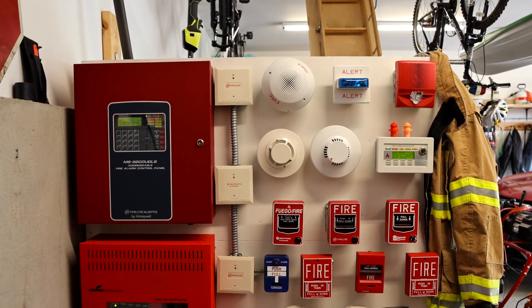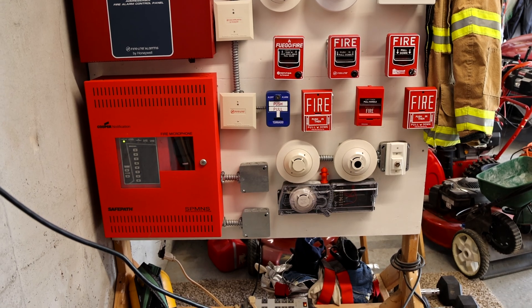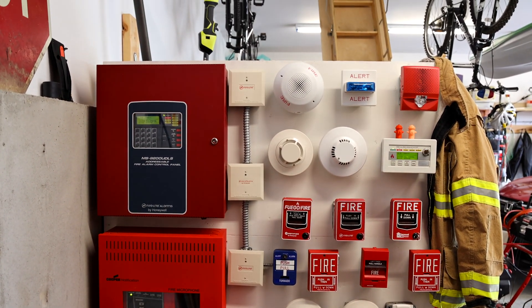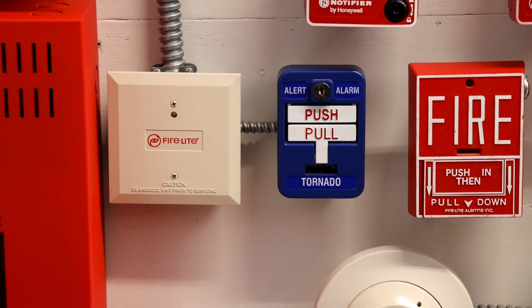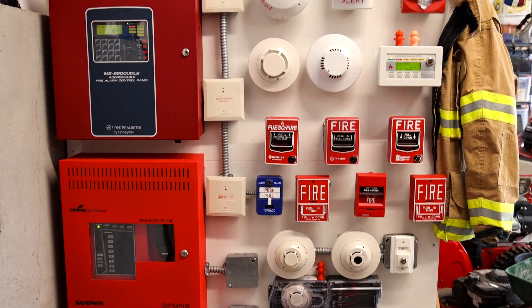If you haven't seen system test 22 on this fire alarm demonstration board, I definitely recommend you go check that out before watching this test. In this test we will be testing the fire alarm portion of the system and we'll also be doing a little more testing of the tornado portion of the system. There is one change with the tornado portion and you'll get to see that later on in the video.